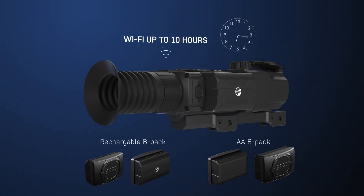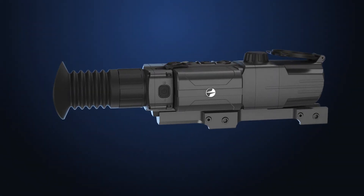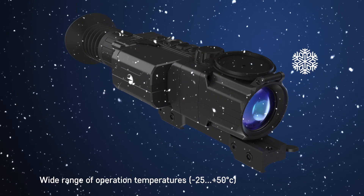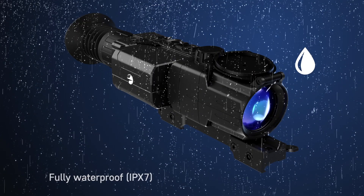DigiSight Ultra rifle scopes are effective in use at low temperatures, down to minus 25 degrees centigrade, due to the units incorporating a frost-resistant AMOLED display. The DigiSight Ultra is fully waterproof, featuring an IPX7 level of protection.